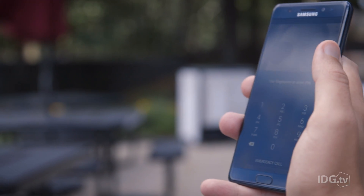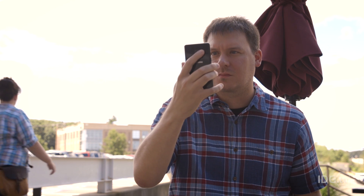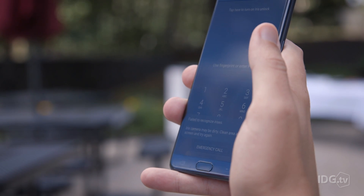You have to wake the device, then tap a button to invoke the iris scanner, so it actually takes longer to unlock your phone with an iris than a fingerprint. Thankfully, you can use both an iris and a finger to unlock the Note 7, so you don't have to choose only one option.